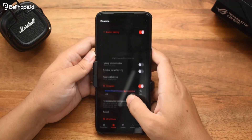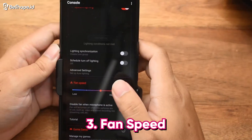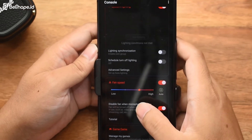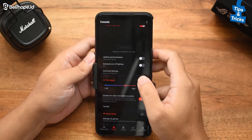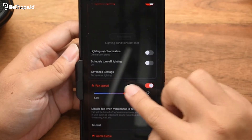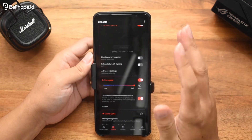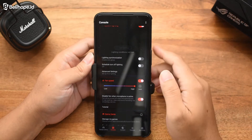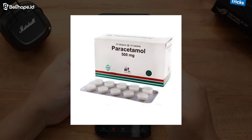Yang tidak kalah penting adalah fitur yang juga menarik, namanya fan speed. Karena ini akan terkait sama accessories Aero Active Cooler namanya. Kebetulan di punggung HP-nya sudah dipasang. Jadi begitu dinyalain, kita bisa atur kecepatan speed-nya, mulai dari low hingga high, sesuai dengan kebutuhan belibers. Jadi kalau misalnya HP-nya sudah mulai hangat, bahkan panas, itu bisa langsung aktifin ke mode high, biar tidak perlu minum paracetamol.